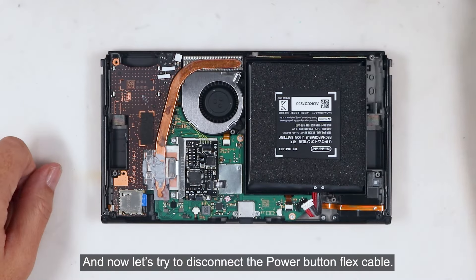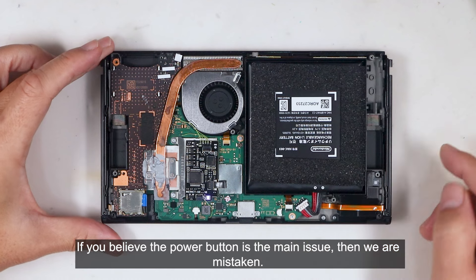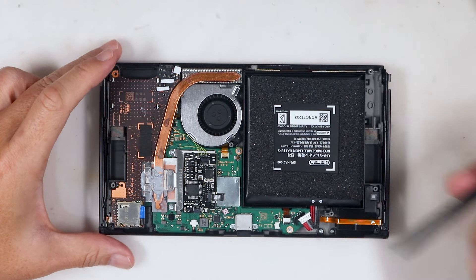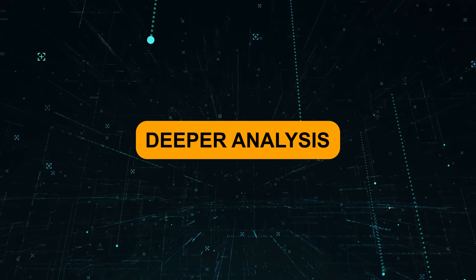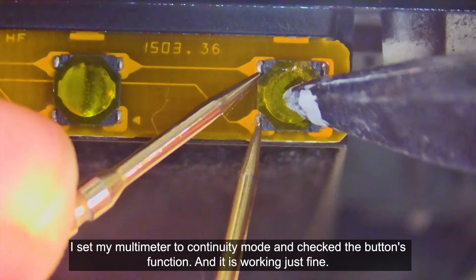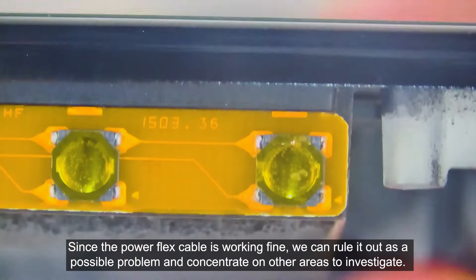I had to forcefully remove the SD card in order to power off the console. Now let's try to disconnect the power button flex cable. If you believe the power button is the main issue, then we are mistaken — the console still turns on when the battery is connected even after disconnecting the power flex cable. Testing the power button function with my multimeter set to continuity mode confirms the button is working just fine. Since the power flex cable is working fine, we can rule it out and concentrate on other areas to investigate.